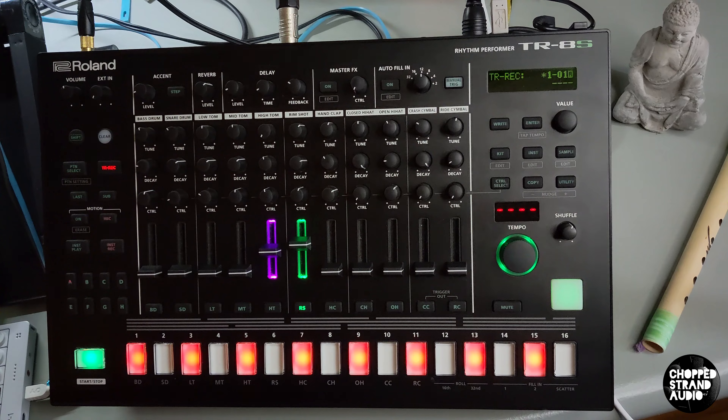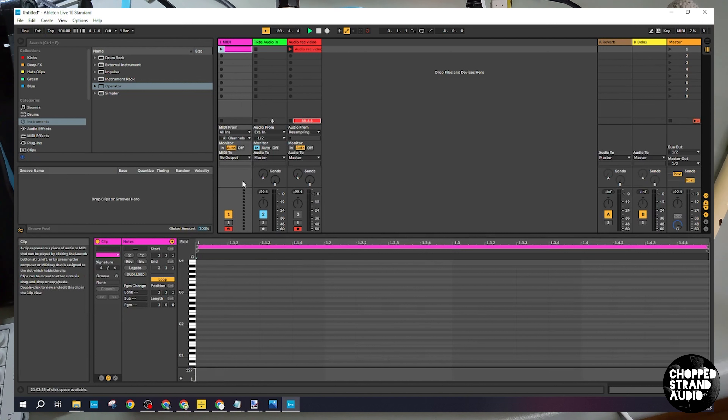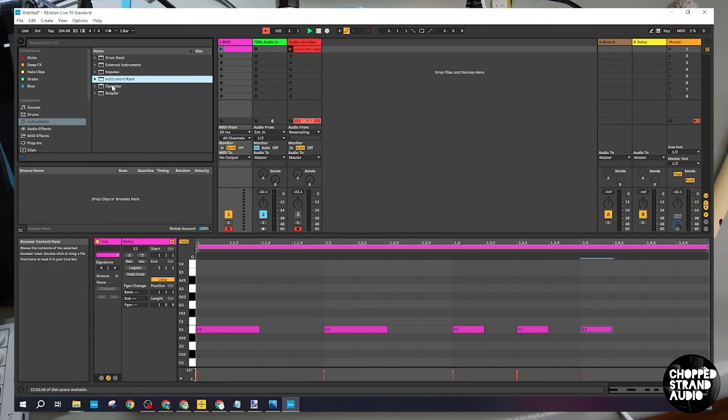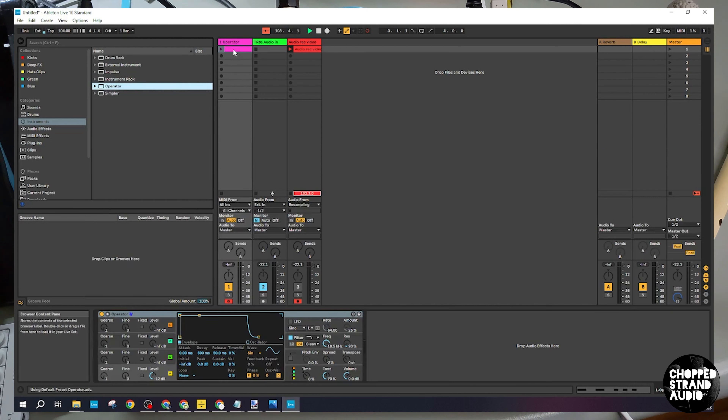Press stop. We want to first double-click here, then press the B shortcut to draw in some notes — just a little something like this. Press B again and those are the MIDI notes. Then we need an instrument on our MIDI channel. In our case we're using the Operator — just drag it on. We'll leave all those settings and don't need to change anything at the moment.